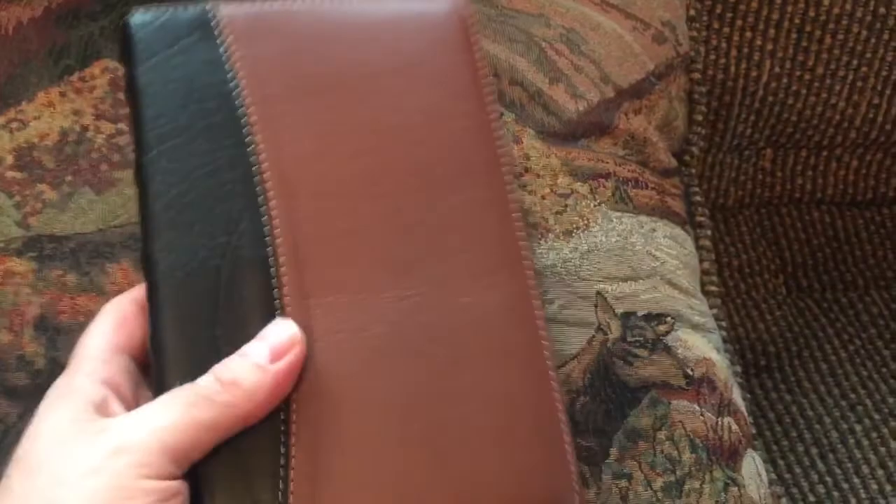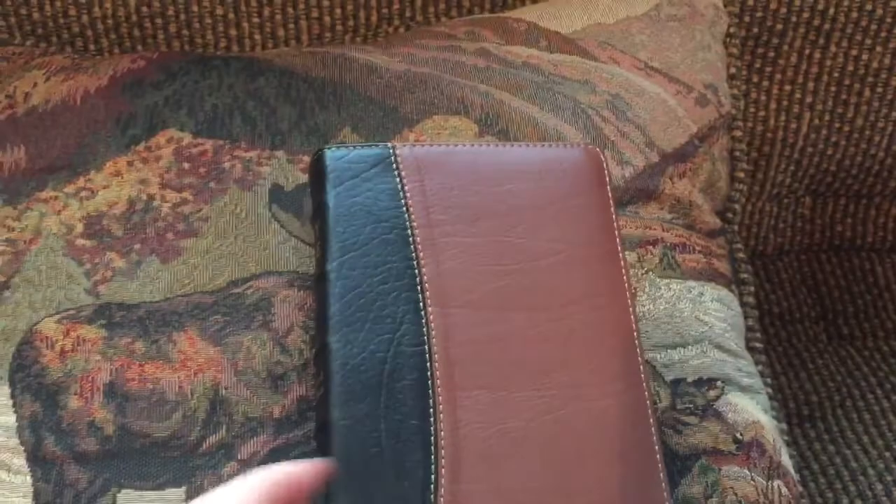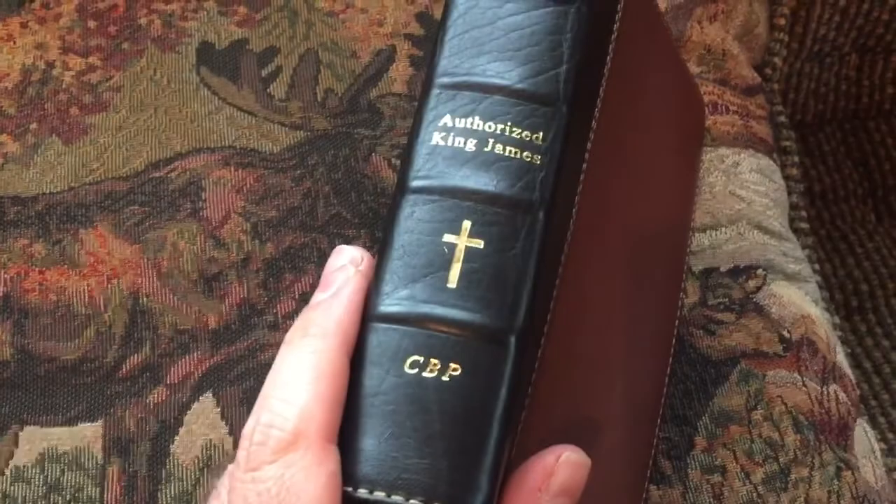Hey guys, this is Todd from the Bible Study Channel, and today I just want to bring you a quick review, overview of this compact Bible from Church Bible Publishers.